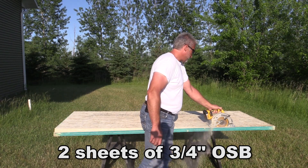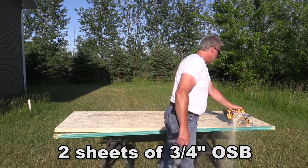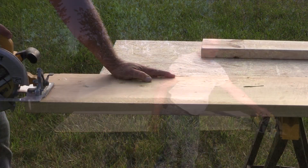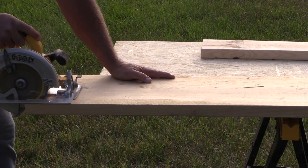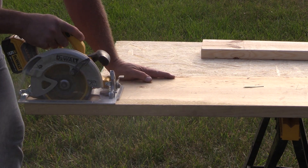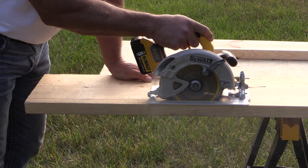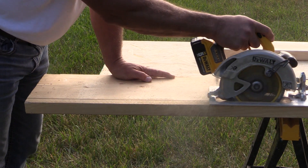To start off with some quick specs, the saw has 5500 RPMs and a max depth of cut at 90 degrees of two and nine sixteenths inches. It's capable of a 57 degree bevel and will accept the DeWalt 20 volt max or FlexVolt battery.